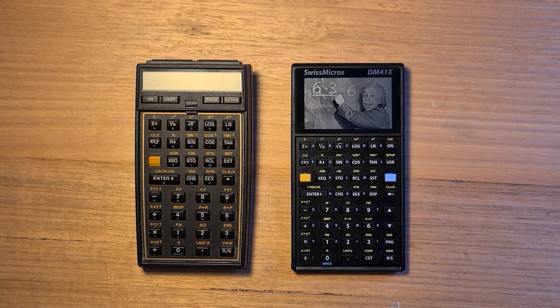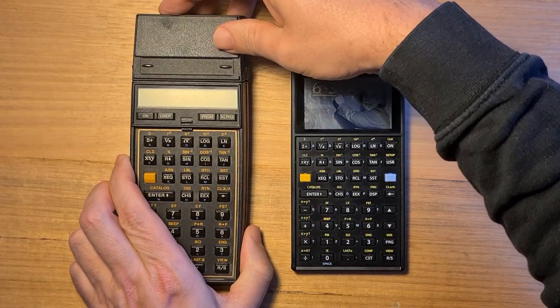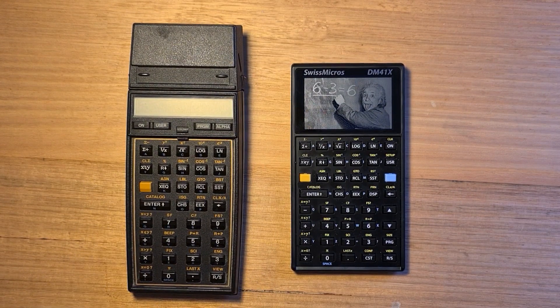At the time they were revolutionary devices. Not only were they the first calculators to support alphabetic characters, but they were also expansible via four ports at the top of the calculator. These ports allowed external hardware and software modules, such as a card reader, to be plugged in. They also supported a whole slew of accessories such as optical wands, printers, and touchpads, as well as supporting the interface loop or HP-IL.